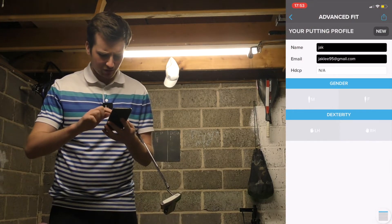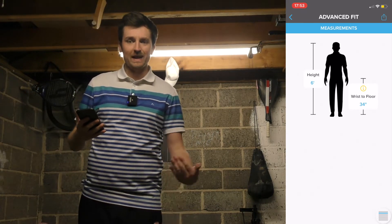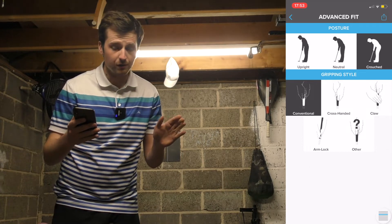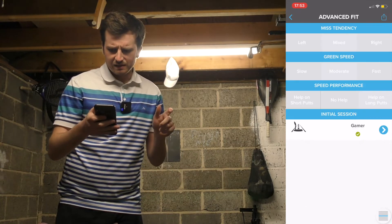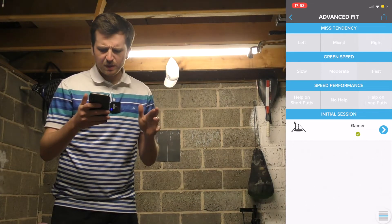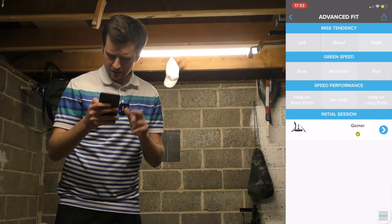It's got my information already. Height: six foot. You measure your wrist to floor — this is a good thing to measure when it comes to putter length. My posture when I'm putting is quite crouched, so I'll pop that in. Grip style changes from putt to putt, no joke, but tonight I'm going to stick with conventional just to keep it super easy. My tendency is that I miss to the right more often, so let's change that. Green speed's moderate — I play on fast and slow. Speed performance: I don't need help on short putts, but I could do with a little bit of help on long putts.